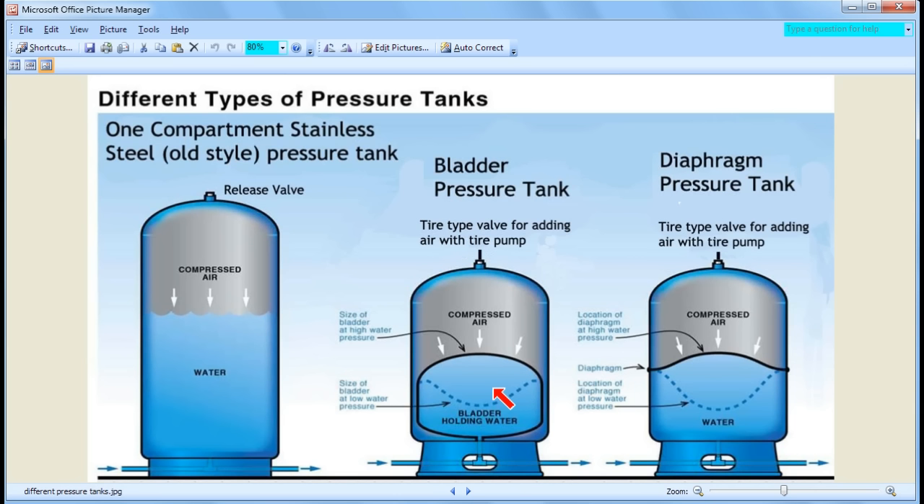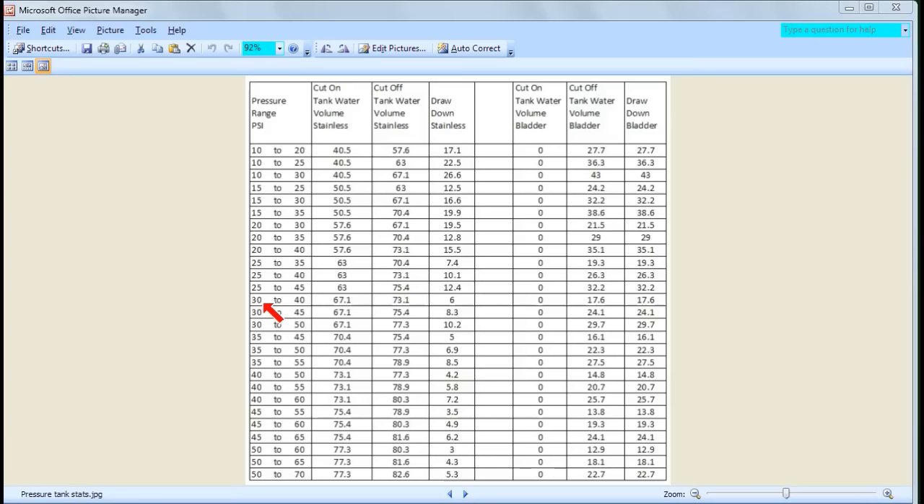So the advantages of the bladder/diaphragm tank are: maintenance-free operation and higher space efficiency with more drawdown per tank size. You might ask: if you don't really care about doing a little maintenance on the regular stainless tank or about space, what is the most cost-efficient solution? I'm going to show you a chart which shows the efficiency of the different tanks at different pressure ranges so you can make that calculation.